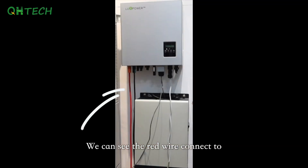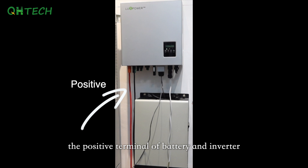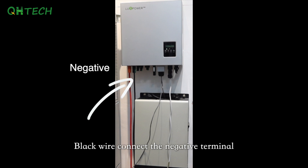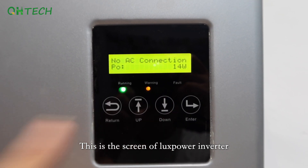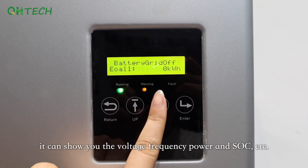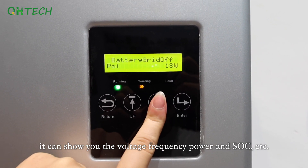You can see the red wire connects to the positive terminal of the battery and the inverter. The black wire connects to the negative terminal, and the white wire is the communication wire. This is the screen of the Lux-Power inverter. It can show you the voltage, frequency, power, SOC, and more.